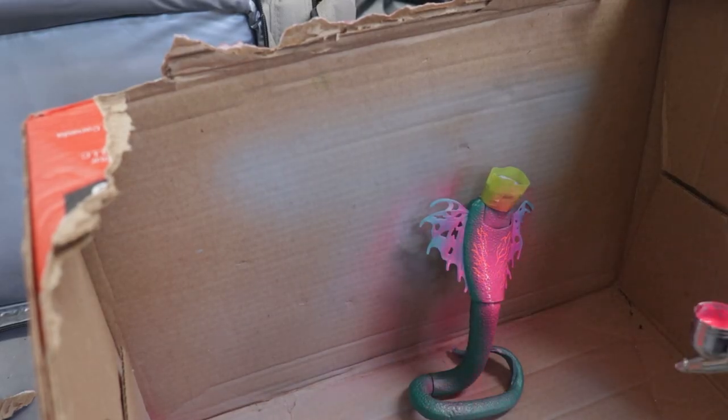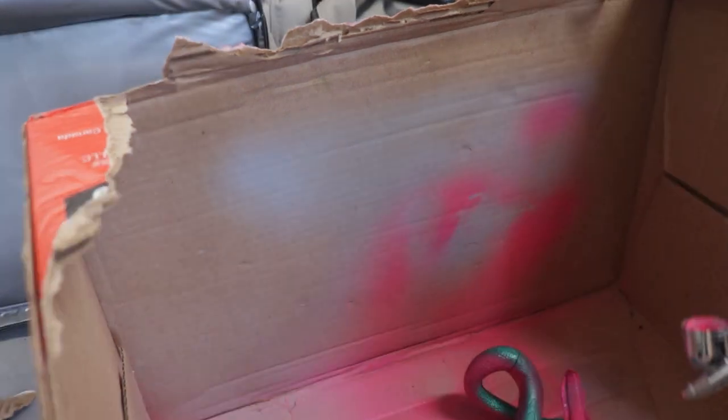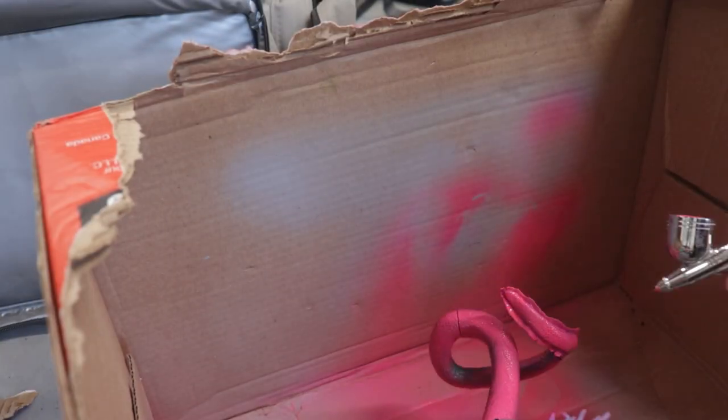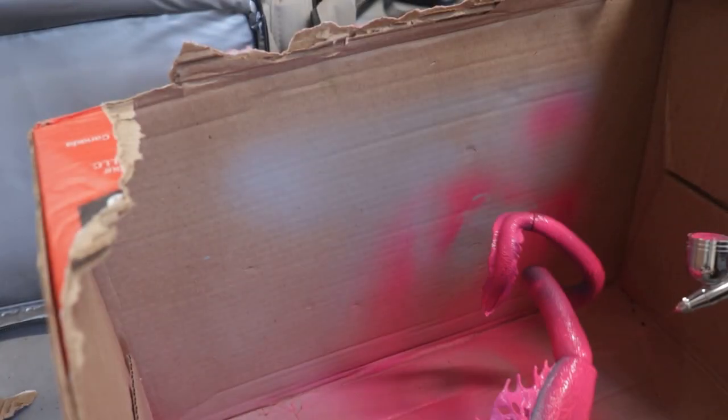Her tail needs painting too. It also gets a coat of plastic adhesion spray before being painted with Golden Brand High Flow acrylic paint in fluorescent pink. The camera is entirely out of focus here, but you still get the gist. I realize later that her tail actually fades to green at the bottom, and I'm going to fix that later.